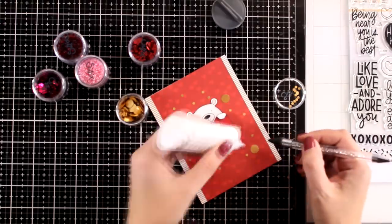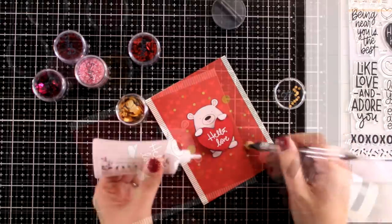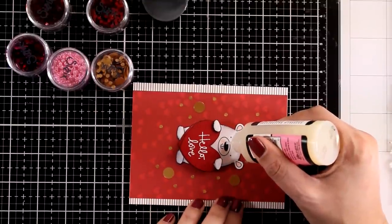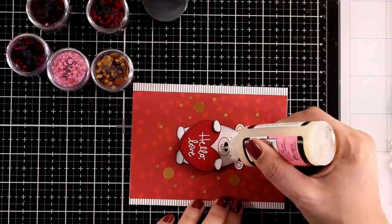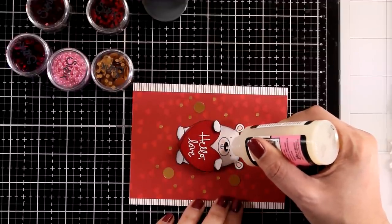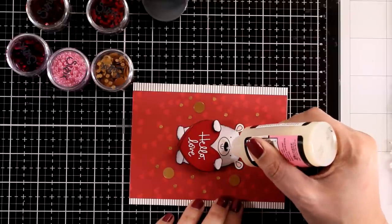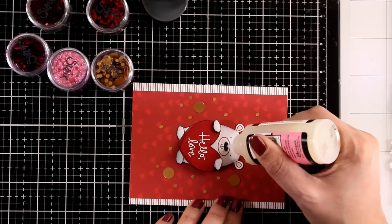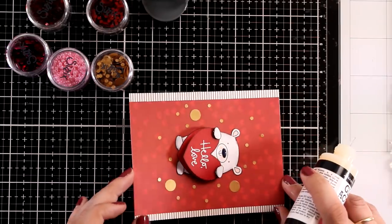In the kit you will also get a mini bottle of glossy accents. I didn't want to open mine since I already have an open bottle in my craft room, so I am using a large bottle here. I am going to add some glossy accents at the nose — it is going to look a little milky in the beginning but it will dry completely clear, super shiny and dimensional.